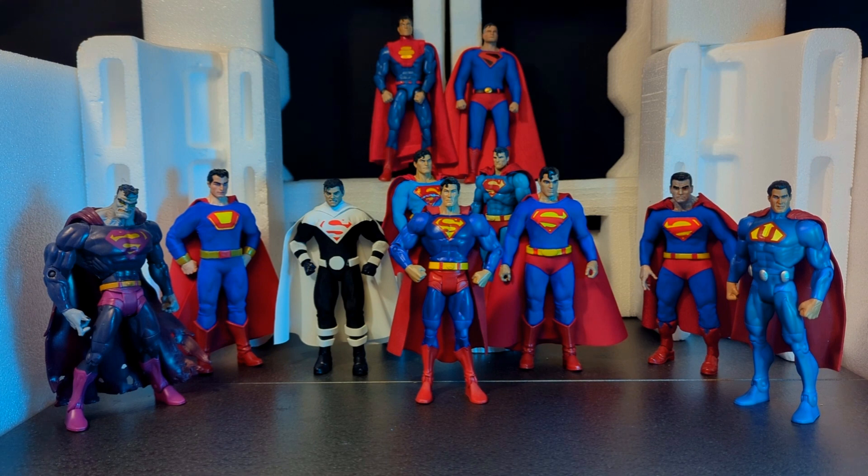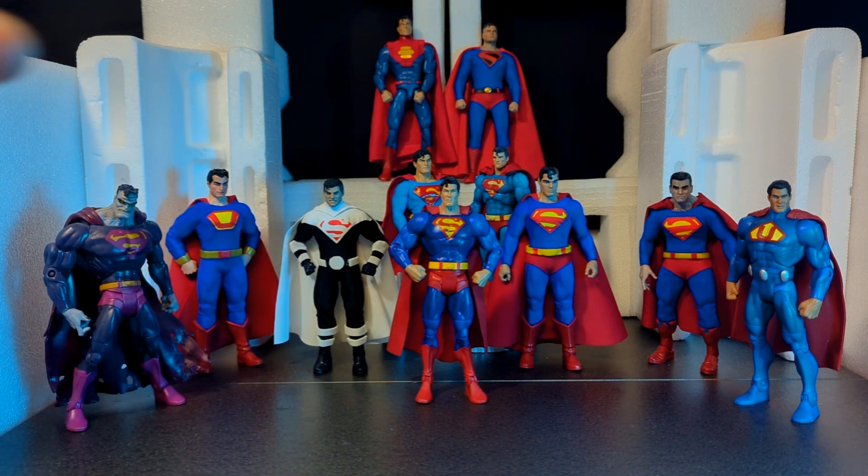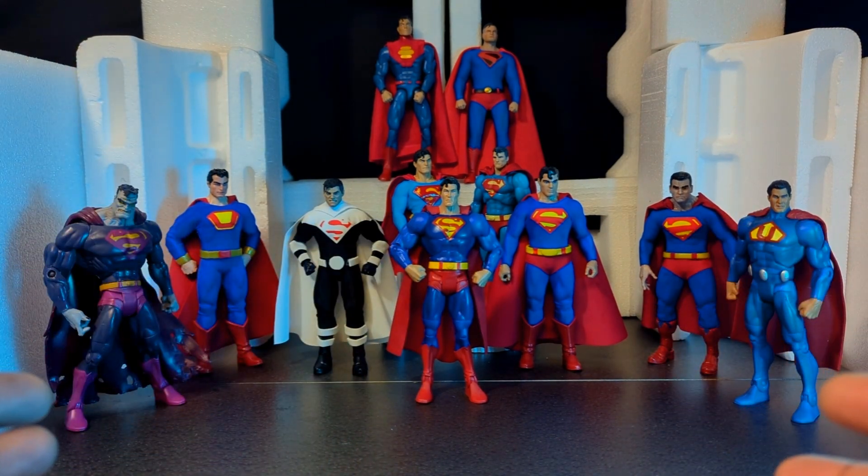Have I found that perfect Superman? Have I created that perfect Superman figure? We'll see. Starting off with a couple of disclaimers: this video is completely my opinion, which may not be yours. Also, I am not including McFarlane's offerings or any of the DC Collectibles offerings — I don't have any of those. Number two, the DC Essentials and McFarlane stuff is seven inch, and I tried to go more towards 1/12 — seven inches is too big for my idea of 1/12.